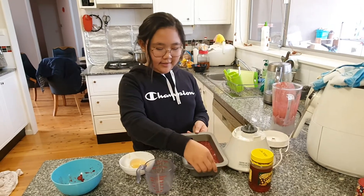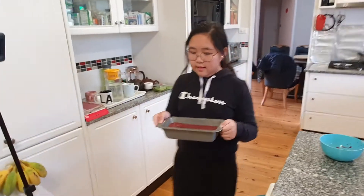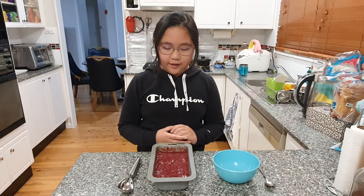Then you have to put this in the freezer. After four hours, we finally have the finished sorbet!